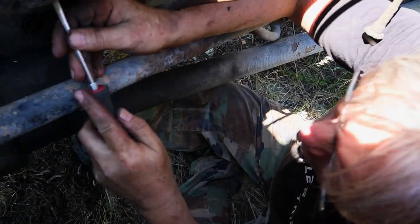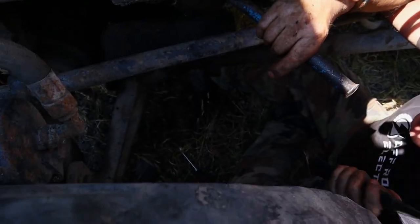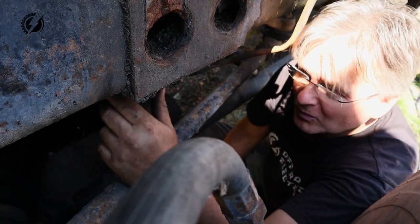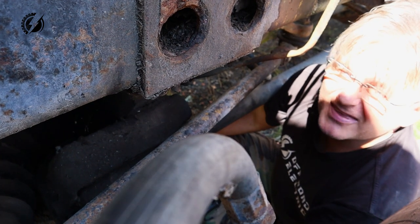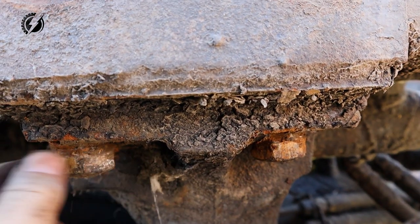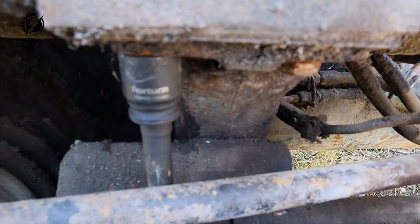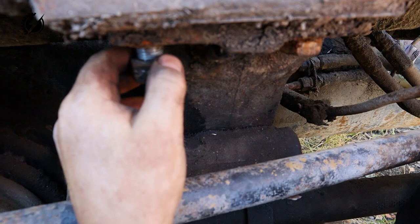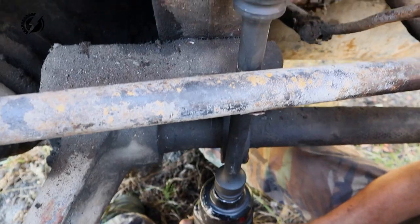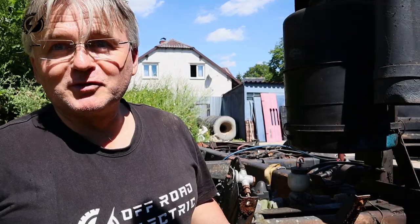So let's try the next bolts. Here are some security rings over here. It almost looks like it's glued - everything is pain on this Tatra. If I put the gun on it, what do you think will happen? Let's find out. Unbelievable - we have the first bolt! That actually works. Wow, I'm surprised. Let's continue on this side. We'll see how much work we will do today.